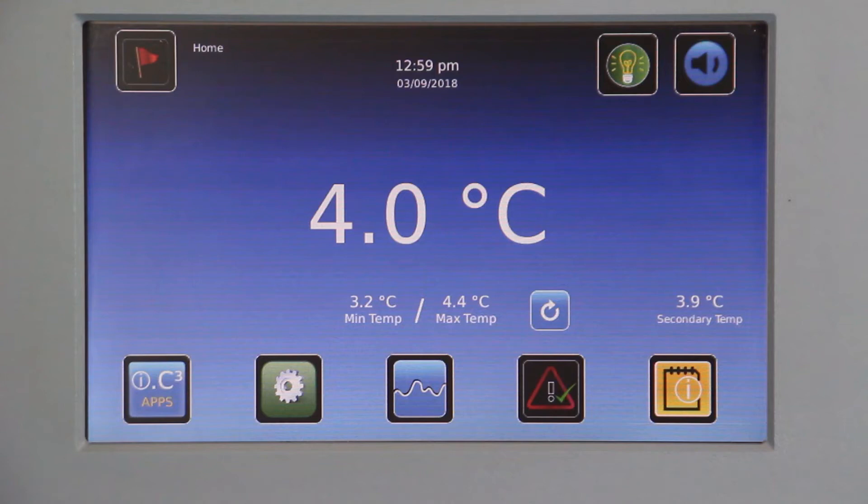This video demonstrates how to check the temperature calibration of I-Series refrigerators and freezers and how to adjust the calibration if necessary.